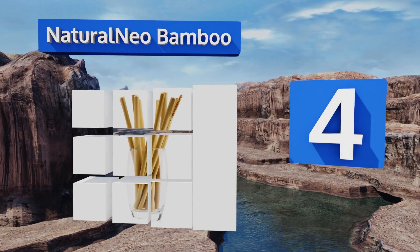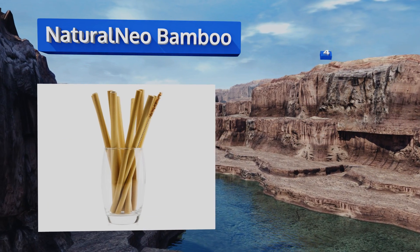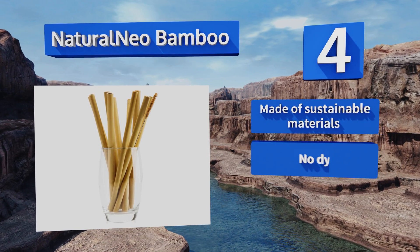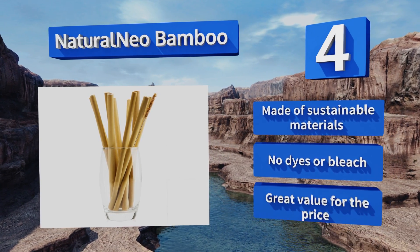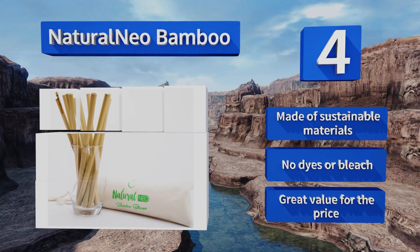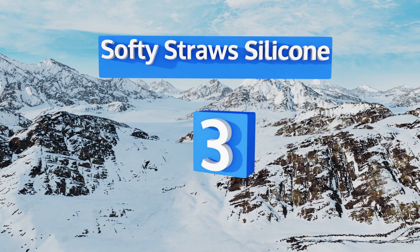At number four, both stylish and practical, the Natural Neo Bamboo are the epitome of eco-friendly. On top of being organic, they're also plant-based and biodegradable. Unlike most other options, the included cleaning brush is made of coconut fibers rather than nylon. These are made of sustainable materials using no dyes or bleach, and they're great value for the price too.